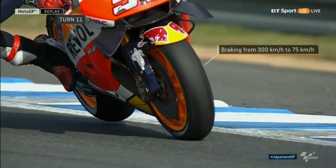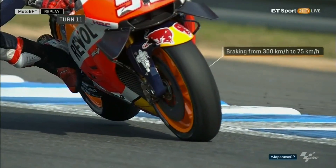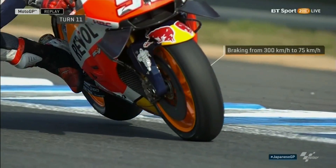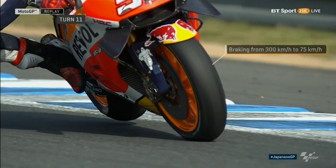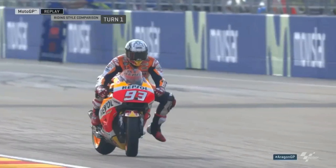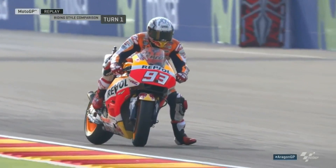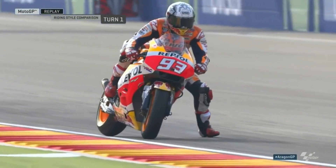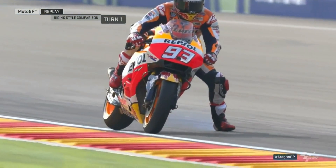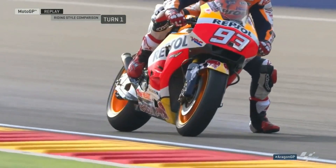We all know that under hard braking, the weight of the motorcycle is transferred into the front, causing a massive brake dive. This reduces the rake angle of the motorcycle and can make it a bit unstable. On a sports bike, this effect is minimized by one key factor: the center of gravity. The lower the center of gravity, the lower will be the rate of weight transfer. Sports bikes have a pretty low ground clearance, giving them a lower center of gravity.